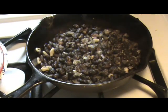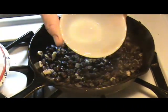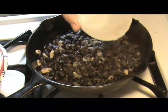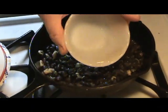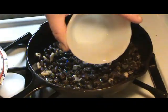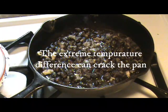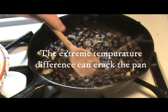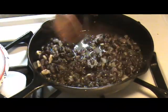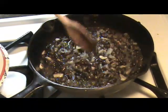I'm going to add a little bit of water. Try not to use ice cold water because cast iron pans do get quite hot. We're going to cover this back up and let it go for another 5 or 10 minutes.